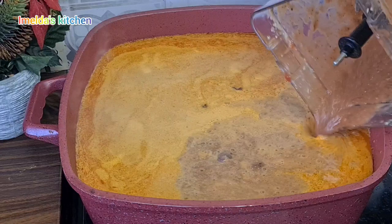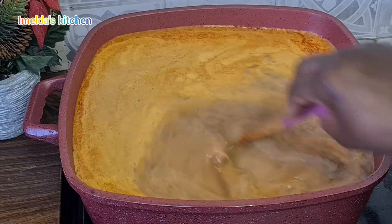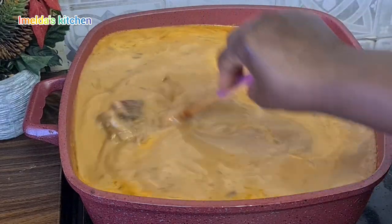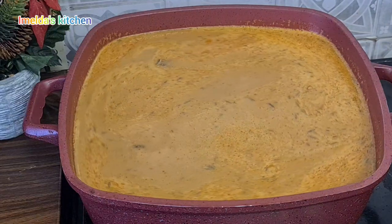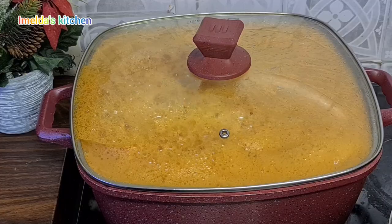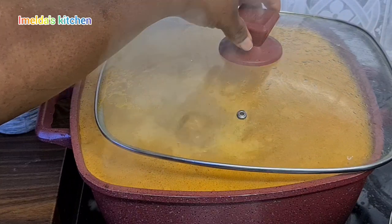I'll bring in my turkey berry blend, pour it in, rinse my blender a little bit, then pour that in as well. This is enough soup for me now. I'll cover it and bring it to a boil.